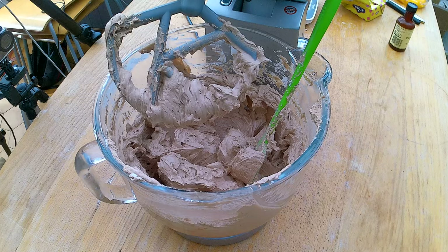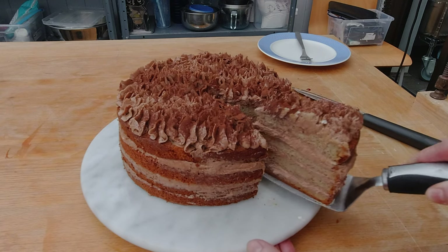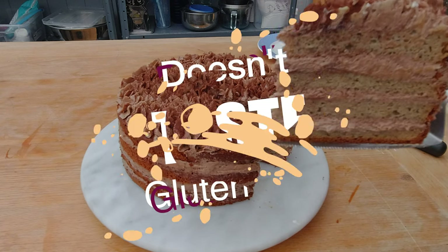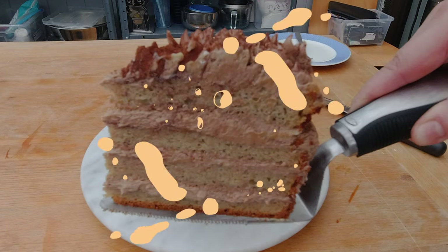Are you ready for it? Today I'm gonna make the banana sponge cake with the Nutella Swiss Meringue Buttercream. That will outshine its glutinous cousins and will fool everybody to think it's the real deal. I mean, what's not to love about this combination? Banana and Nutella.